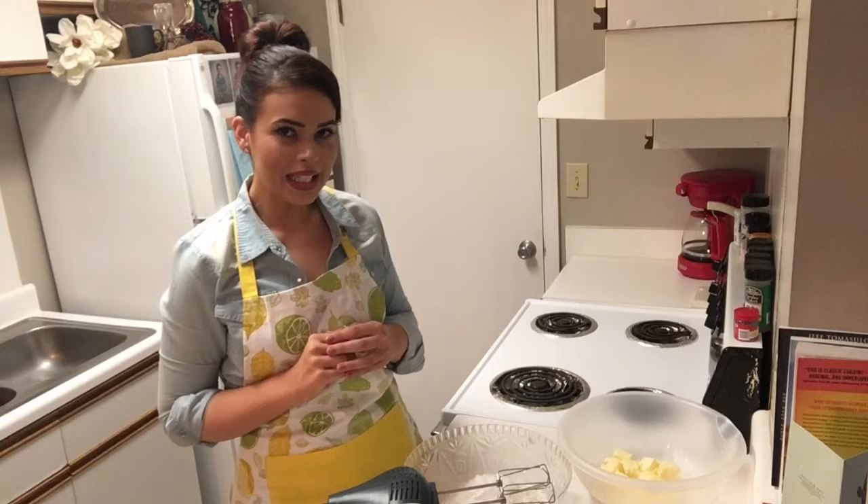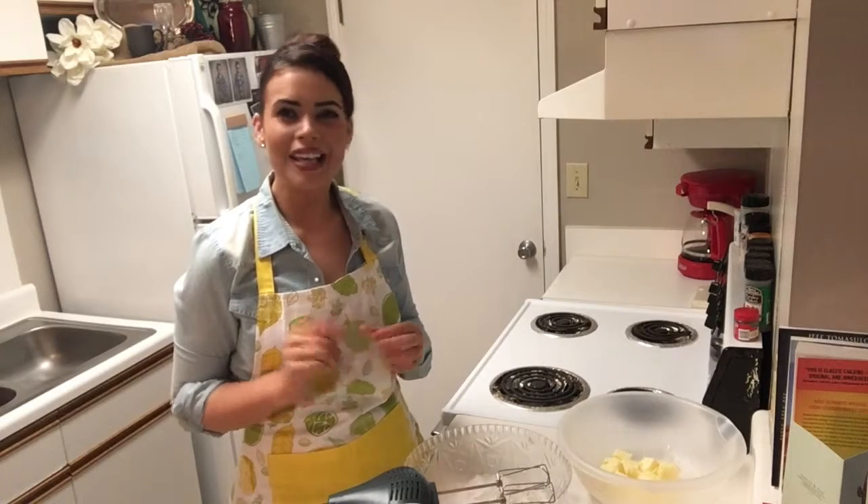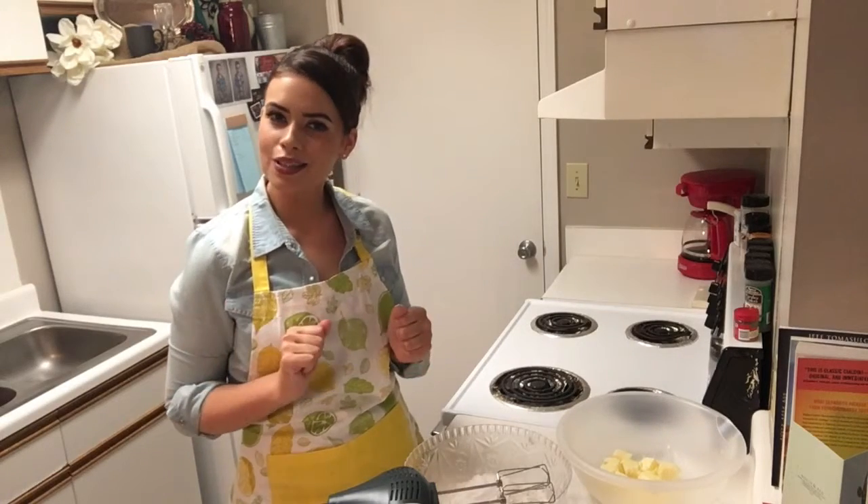Hey y'all, thank you so much for stopping in today. My name is Julie and if this is your first time here, make sure you hit that subscribe button if you are interested in easy, delicious recipes on a weekly basis. Today we are fixing buttermilk banana cake. Very excited about this recipe and excited to show y'all, so let's go ahead and get started.